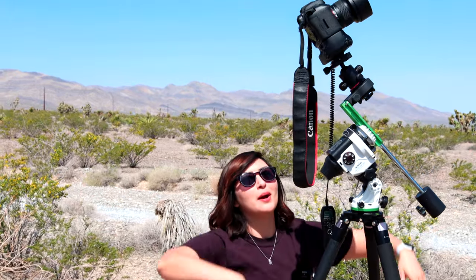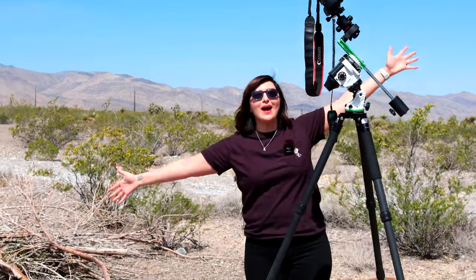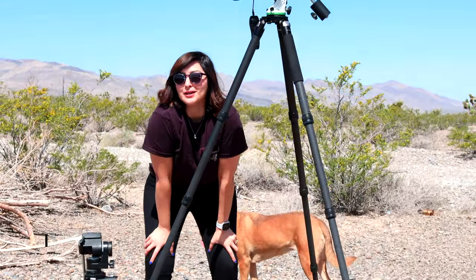Hey guys, we are out on the field today and we're so excited because we're here to show you Milky Way setups. We're just gonna hop right into it.